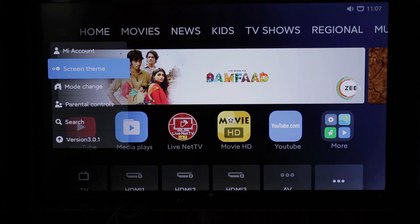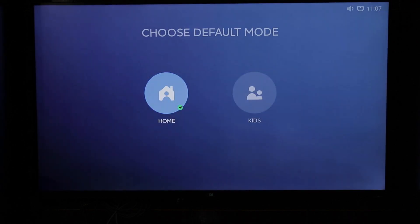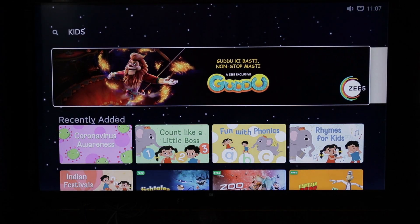Here we have a mores option where you can select the mode during the day. There is a home mode and a kids mode. If you select kids mode, only kids content will be displayed. There are two kinds of modes you can switch between.